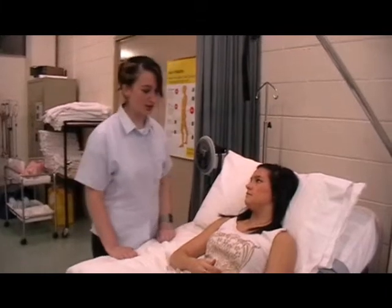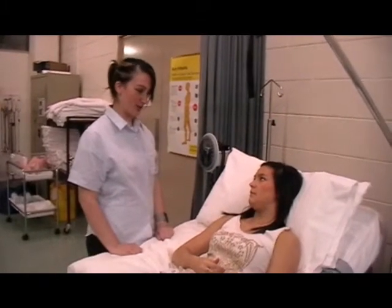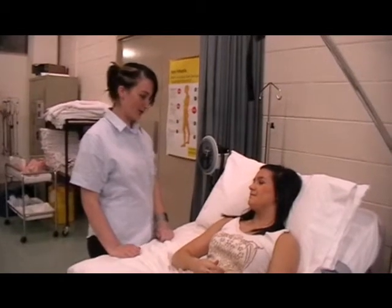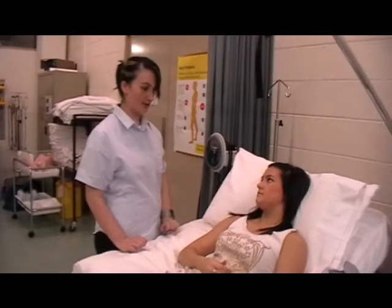Whilst I was taking your pulse I also took your respirations and the results were 15 breaths per minute, which is also normal. The normal range is 12 to 20 breaths per minute.